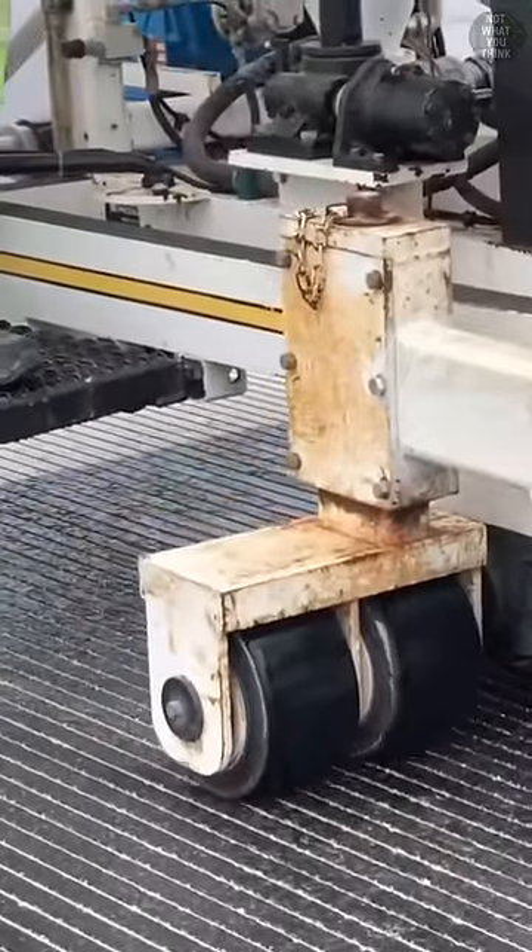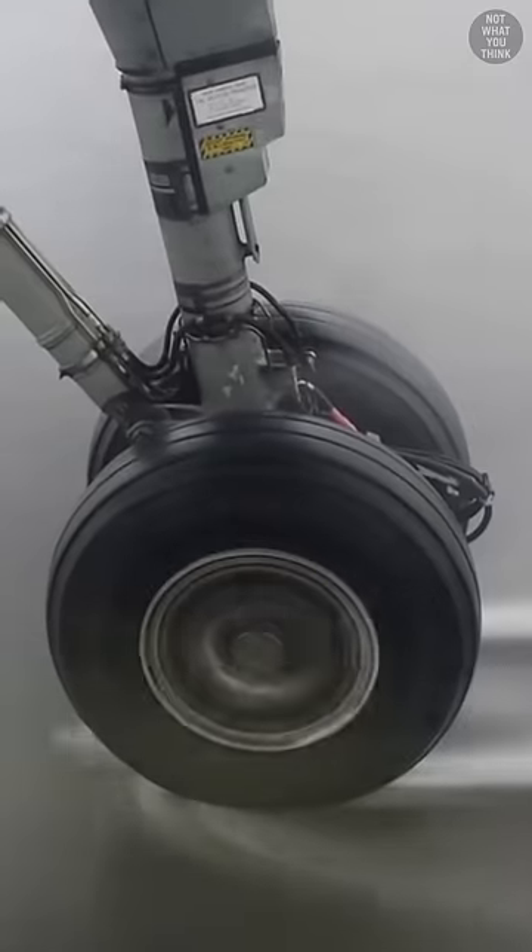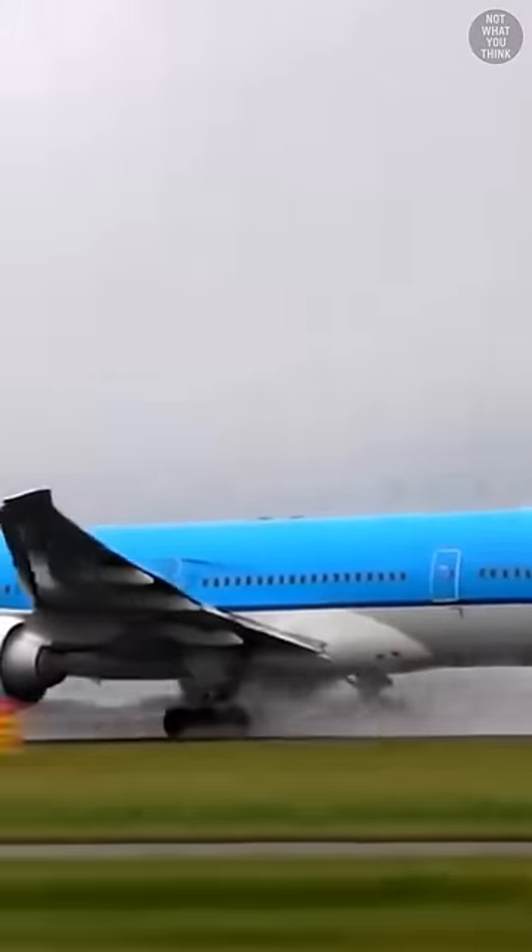When airport runways are built, they're also grooved. When it rains, the grooves act like little channels that allow the water to escape the surface, so the tires can better contact the runway. Otherwise, still water on the runway can create a slippery surface which can lead to hydroplaning. Now that's a dangerous situation to be in.